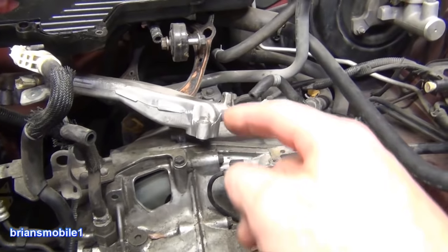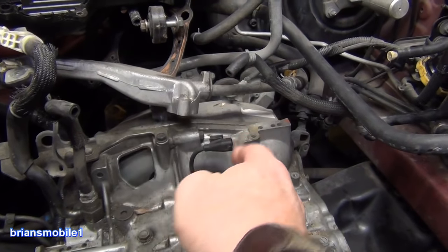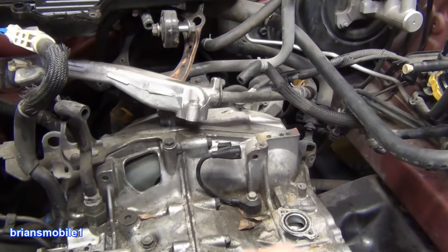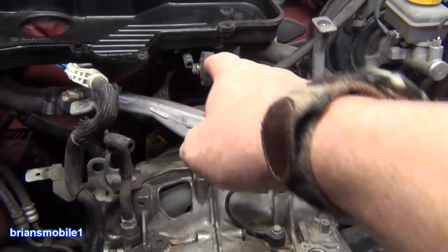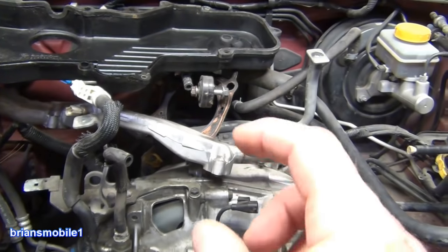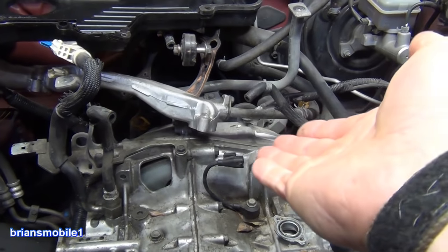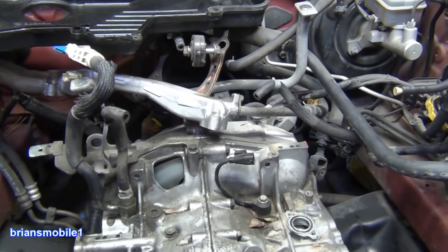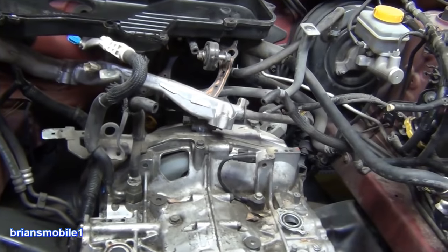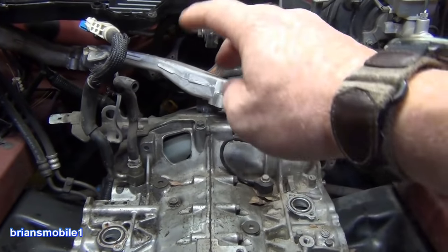Torque converters are basically like the clutch for an automatic transmission. They transfer fluid power from the engine crankshaft to the transmission. The transmission has a front pump on it, and what's turning that front pump is the torque converter. It also allows the engine to sit there and idle without stalling. The torque converter has a lot of important jobs.